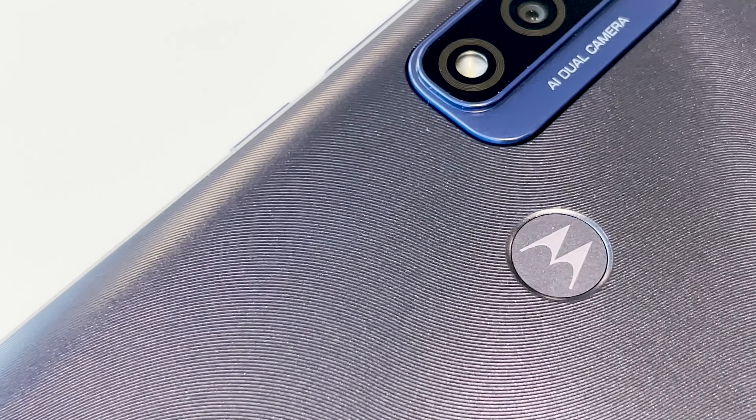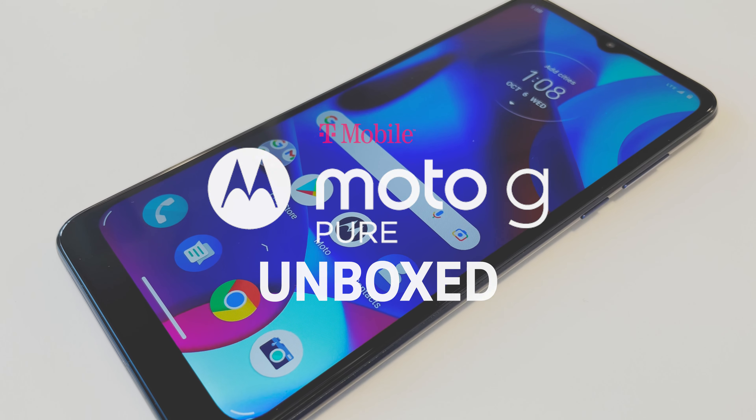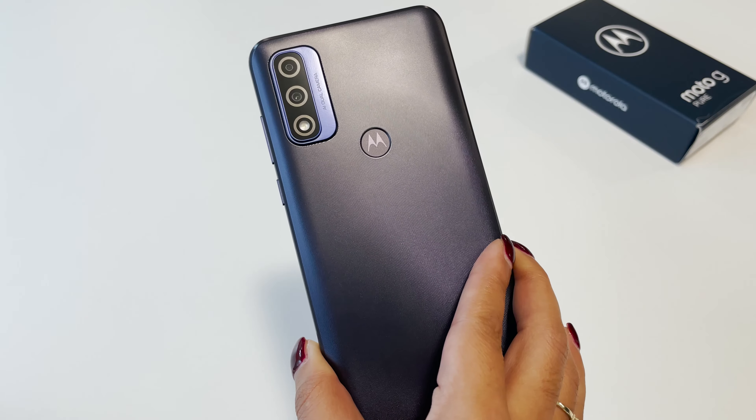Hey there, it's Susannah for T-Mobile. Today we're unboxing the new Moto G Pure — a feature-packed phone at an affordable price, rocking T-Mobile's nationwide network. Let's check it out!